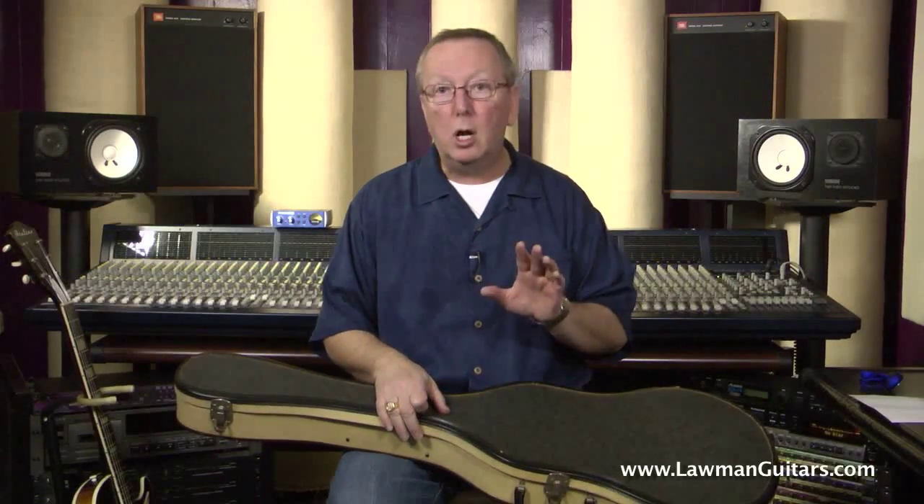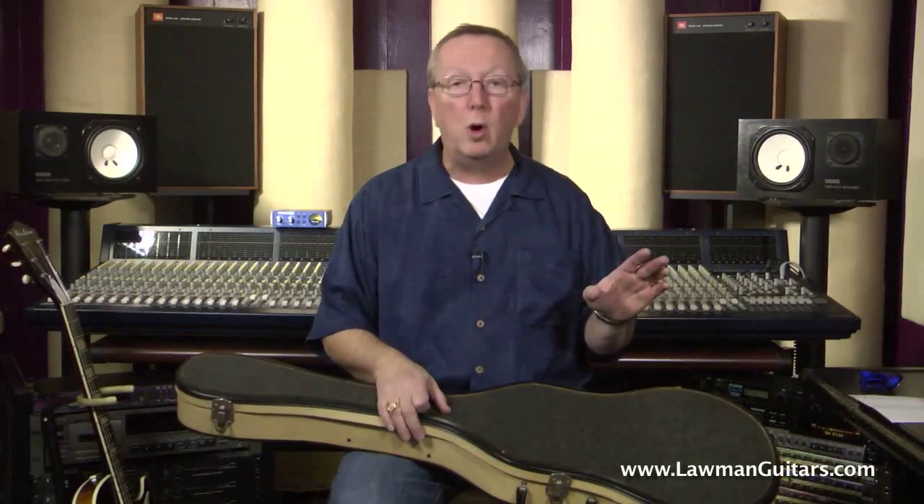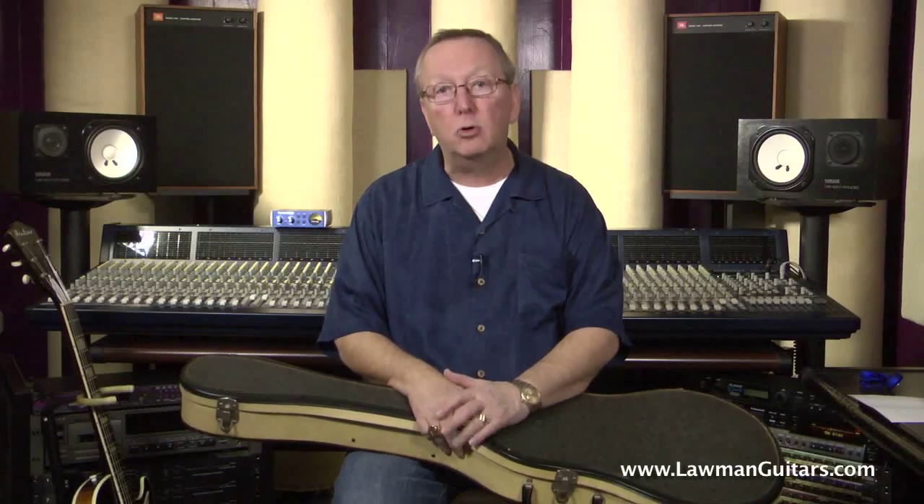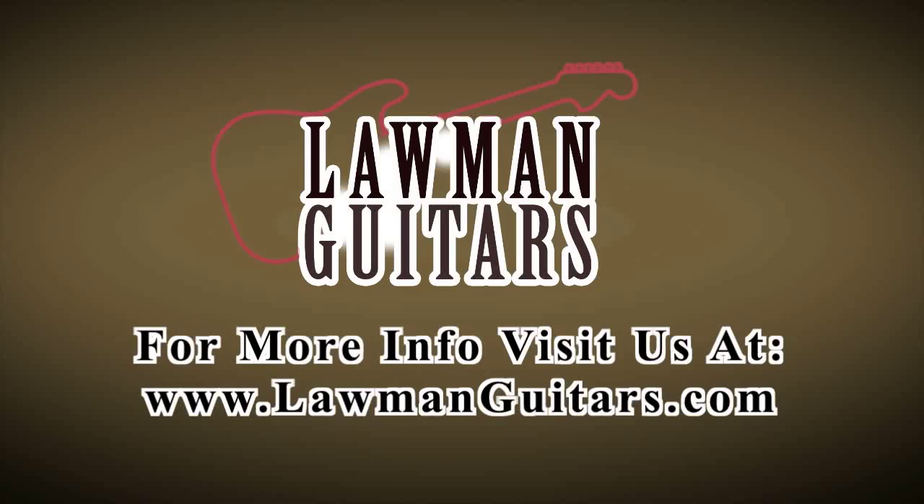So you get a great guitar, you get a great case, you get an absolutely beautiful deal. We ship worldwide, so don't worry about it — if you live somewhere besides the lower 48, I can get it to you, no problem. We have this and tons of great guitars at lawmanguitars.com. Check them all out, call us if you have any questions. I hope to see you soon. Thanks a lot. We'll see you soon.